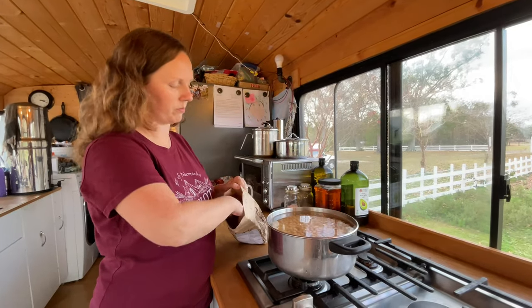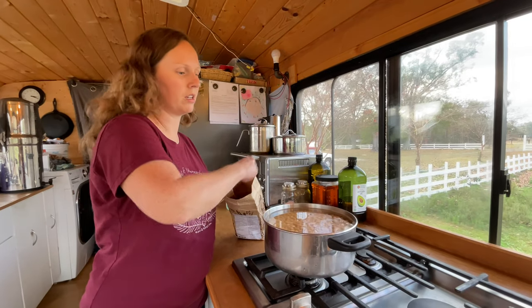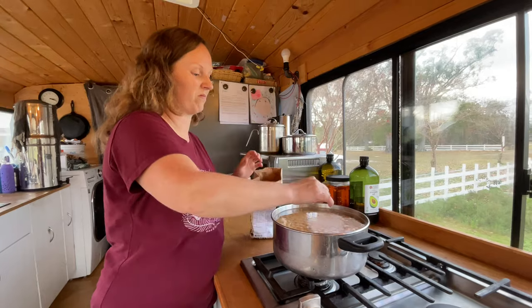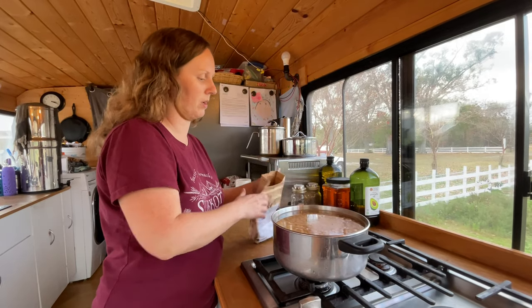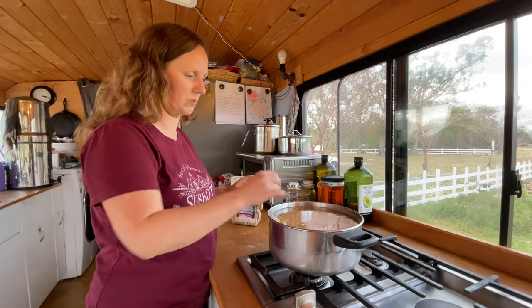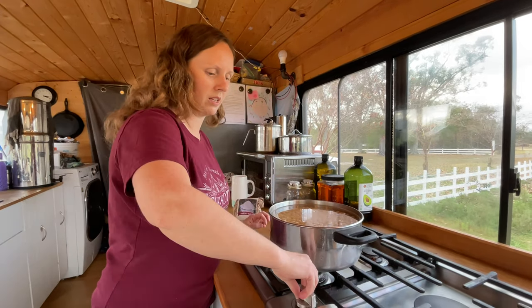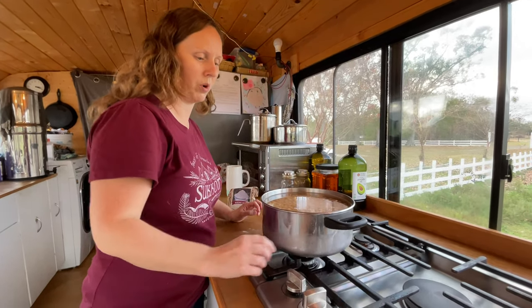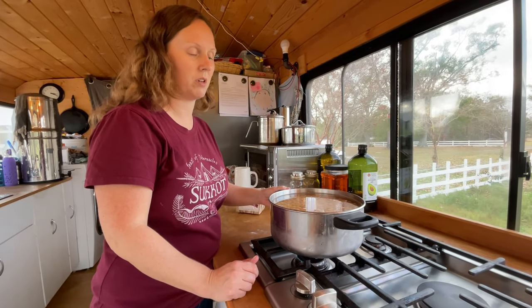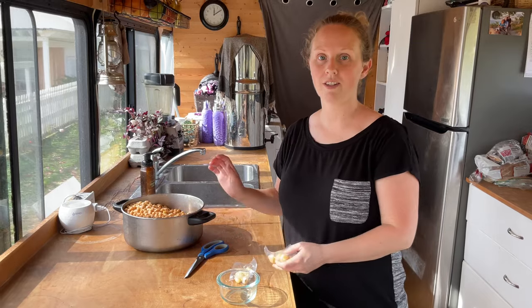If you've never cooked beans from dry before, they're not too complicated. I'm gonna add a little bit of baking soda because it helps them soften up more evenly — otherwise you sometimes end up with some hard ones and some really mushy ones. The baking soda just helps them all soften at about the same rate. Then you're just gonna bring them to a rapid boil, put a lid on, and turn them down to simmer until they're completely cooked.